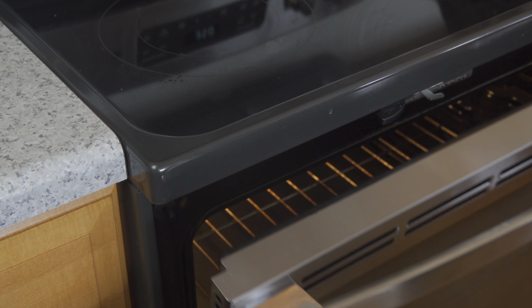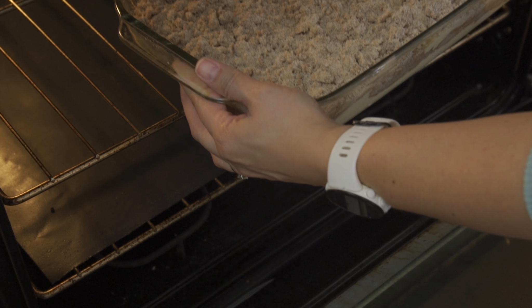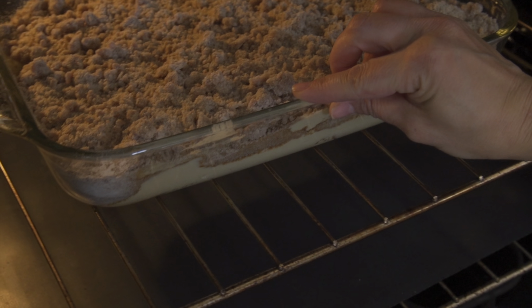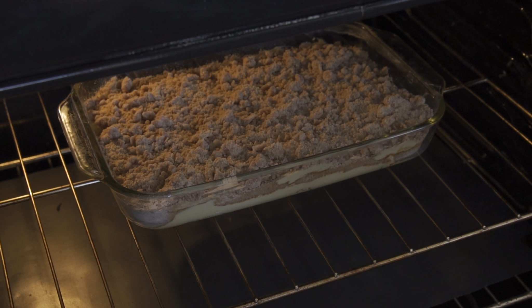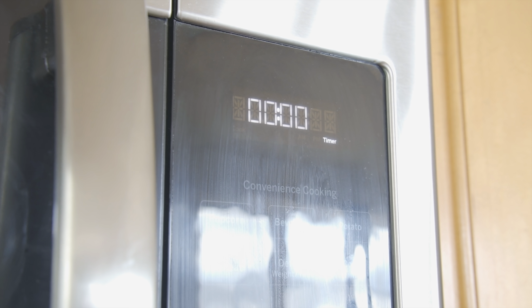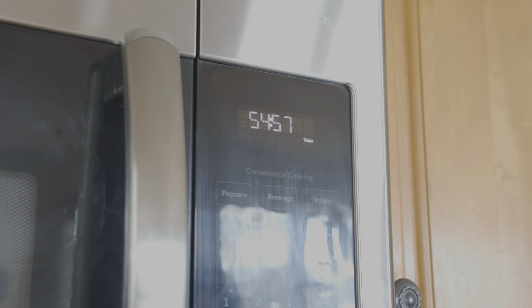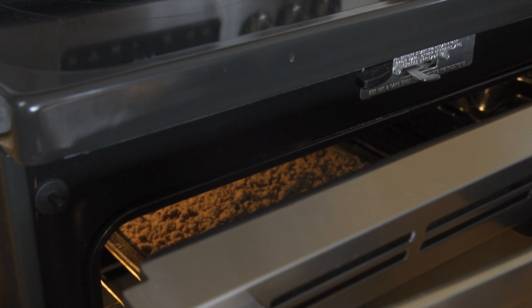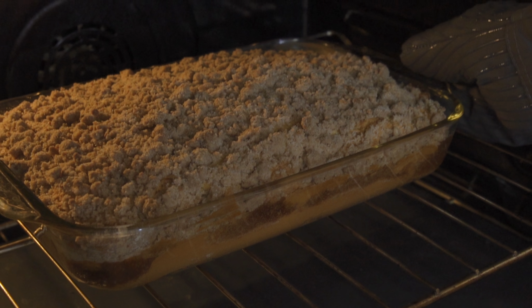Pop it into the oven for 55 minutes. Once it's done, allow it to cool and set up for about 10 minutes before you slice it.